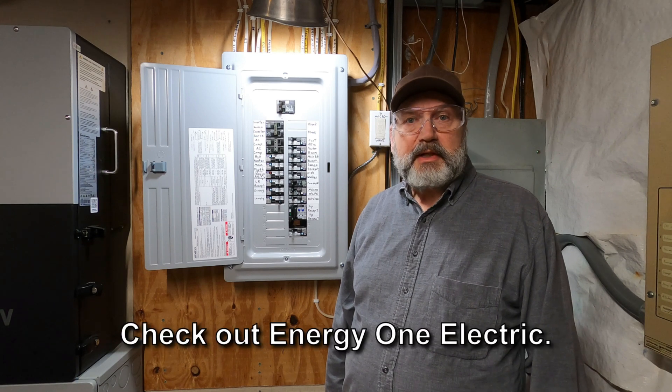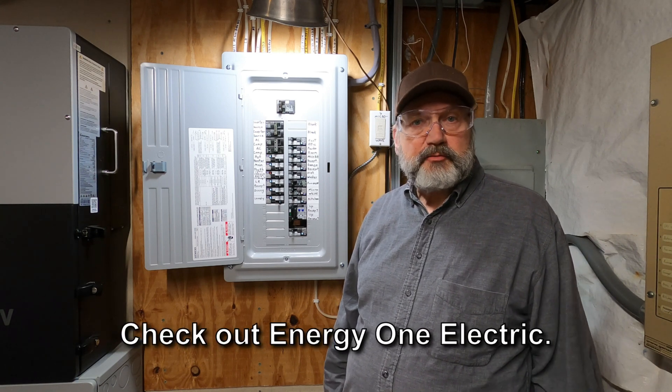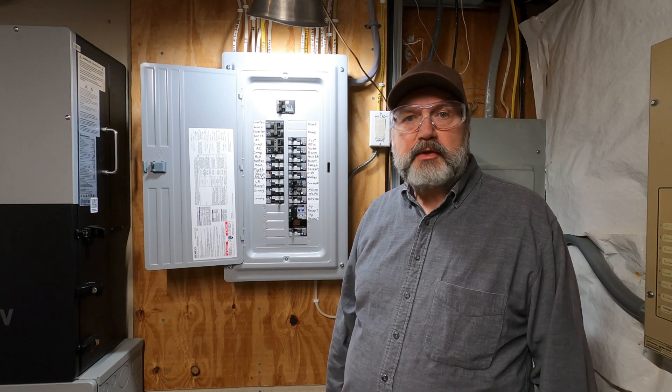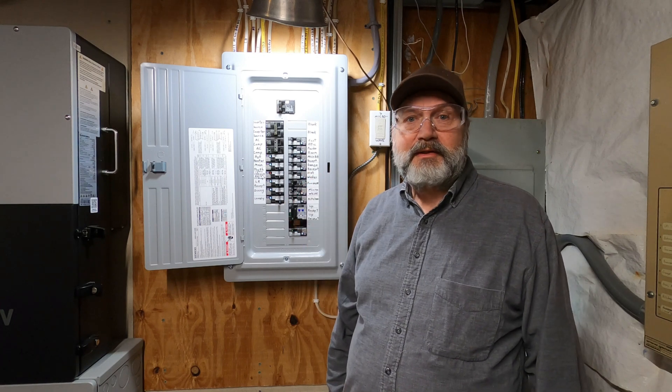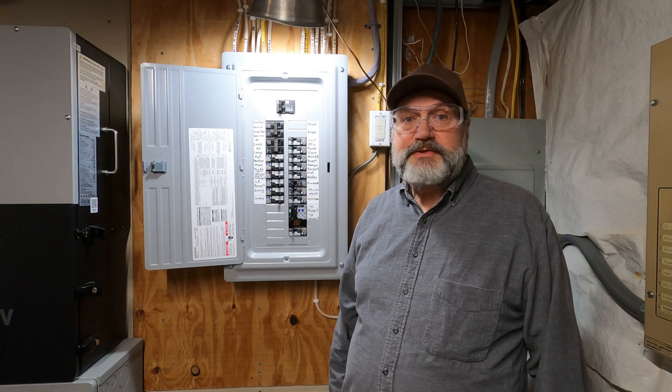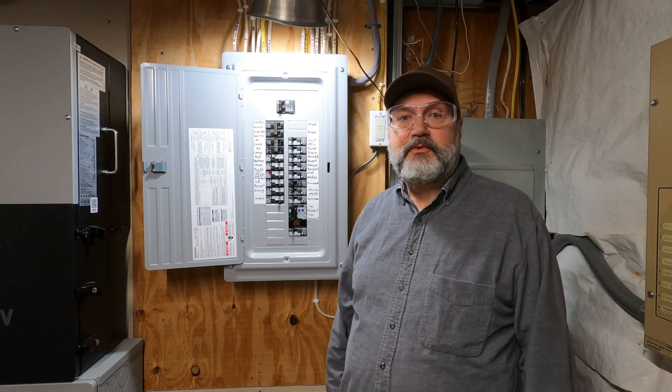So here's a shout-out to Energy One Electric for helping me and all the others who might have benefited from your sharing of your experience-based knowledge. Thank you — it was a great help. And guys, it really is all about experience. Thank you for watching.